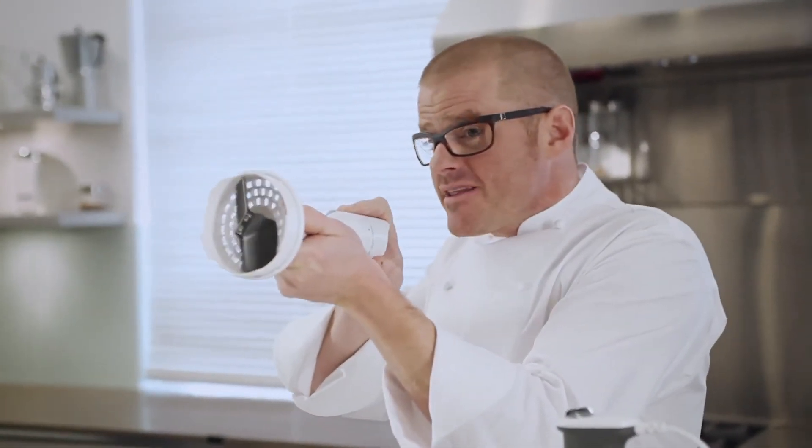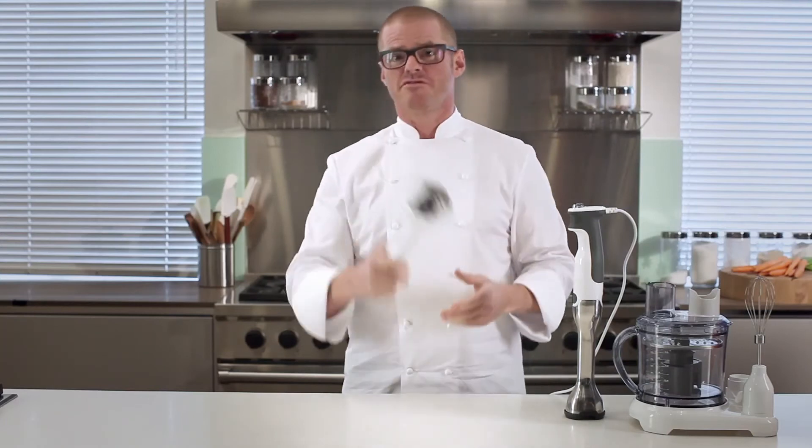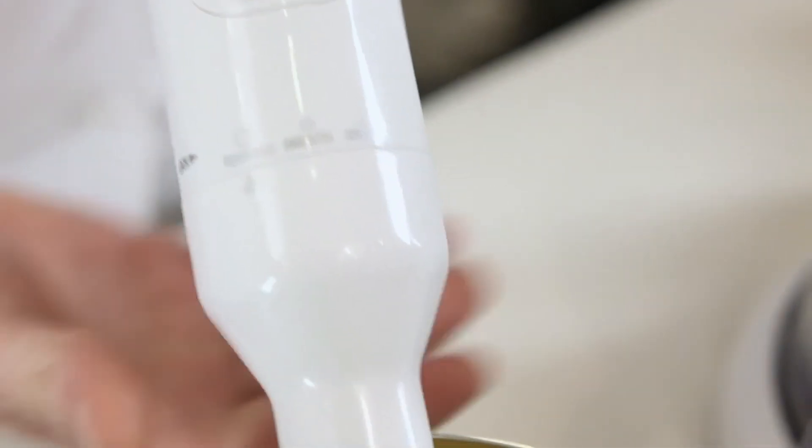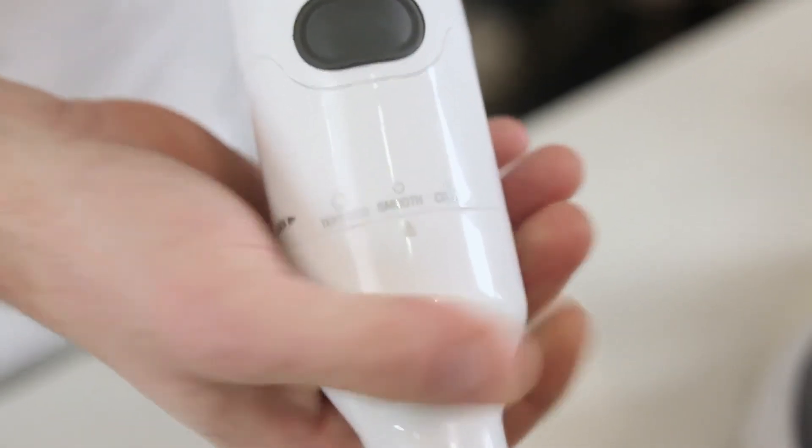This variable masher attachment is designed to emulate the action of the ricer and the sieve, but it does it much more efficiently and much more simply. As you can see, the attachment has a paddle and two mashing discs that can, through a turn of the hand, adjust the fineness of the result.